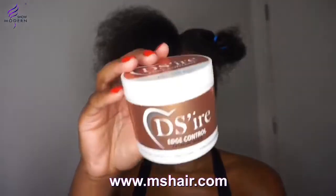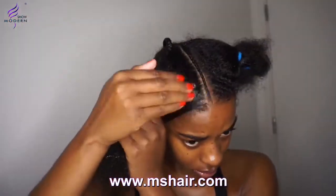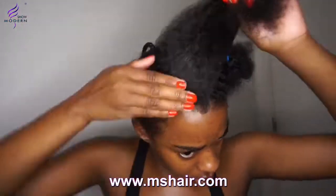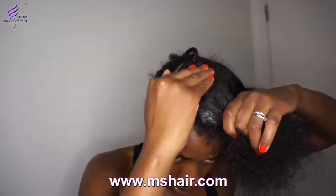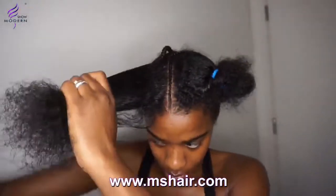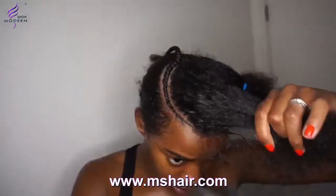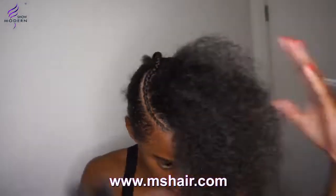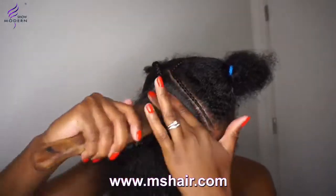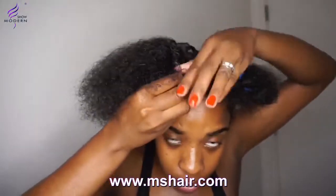Now with Desire edge control, for this first half of the semicircle I mold my hair into place. So you might as well say I'm doing a border. Now for each semicircle I'm going to be doing a big braid in between the two semicircles — mold it nicely and flat into place.